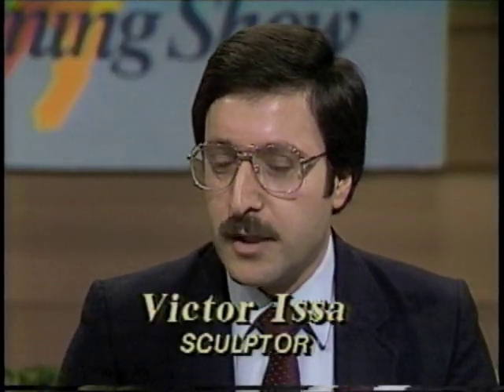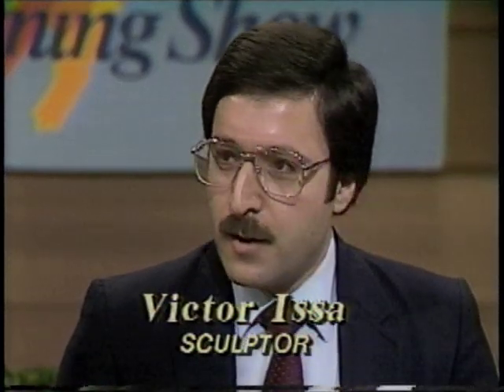Victor, which of the sculptures is on display over at the Governor's Mansion? I think we have a couple samples right now that we can take a look at. The sculpture is Liberty. It was completed in 1986. We do have a picture — this is the one with the lady.